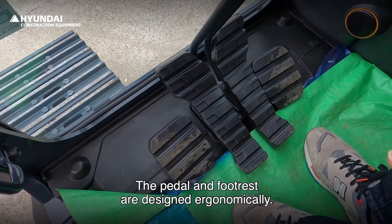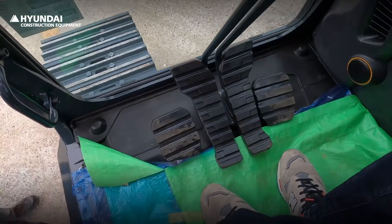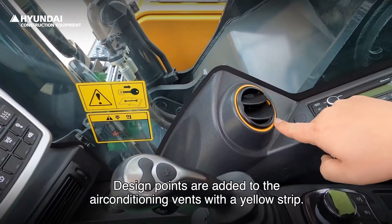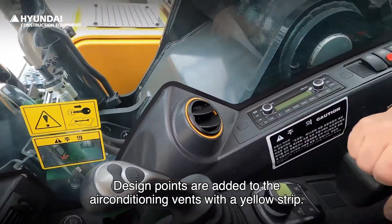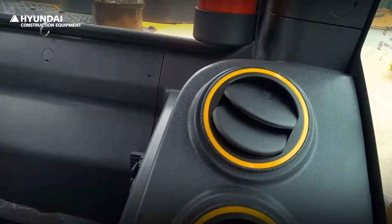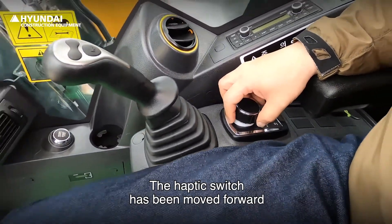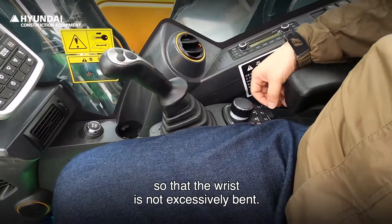The pedal and footrest are designed ergonomically. Design accents are added to the air conditioning vents with a yellow strip. The haptic switch has been moved further forward than before so that the wrist is not excessively bent.